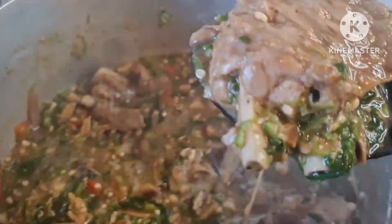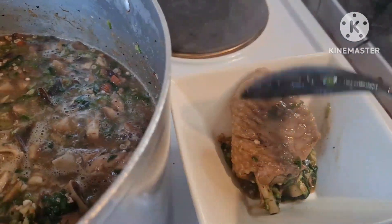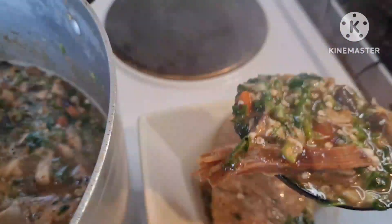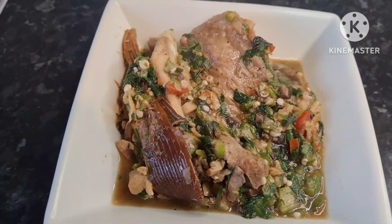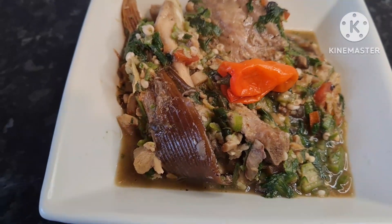I normally eat it just like this — I get my spoon and enjoy it. Some people eat it with fufu, curry, or rice depending on what they enjoy best, but I prefer to eat it just like this. That's my healthy okra, and I added some pepper in there too — that's it!